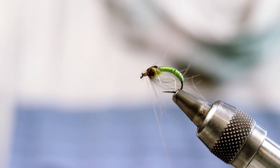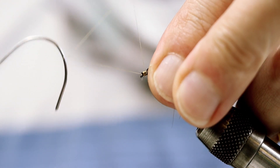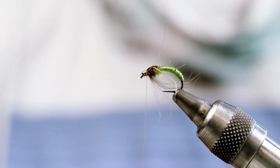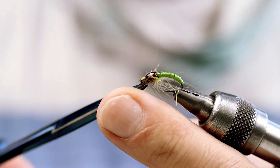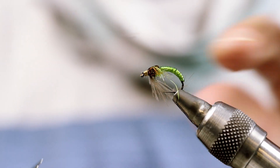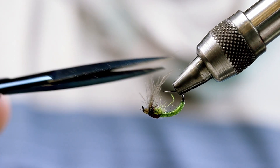I'm just going to finish it up. Trim the CDC fibers — I don't want them that long. This gives a kind of natural legs effect from the stage where the larva is becoming a Caddis Pupa.